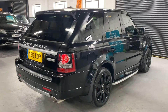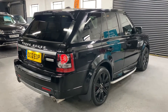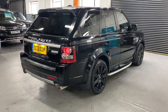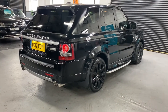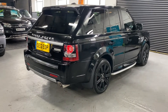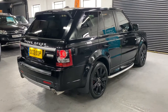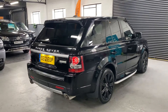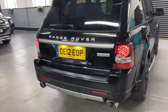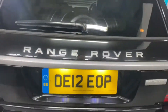As you can see, it's finished in black over a full two-tone leather interior, which I'll show you in a minute. With the Autobiography Sport spec level you get the two-tone interior, and you can specify what colour combinations you want — this one's got black over ivory which suits the car really nicely. You've got the gloss black 20-inch alloy wheels, side steps, privacy glass, and a power boot, which you get as standard on the 2012.